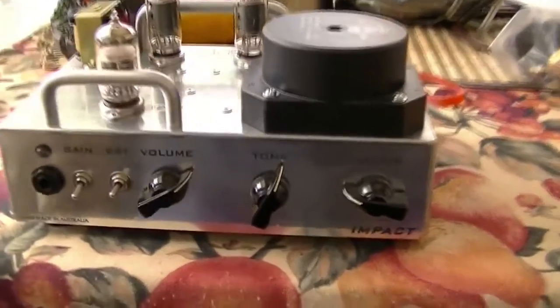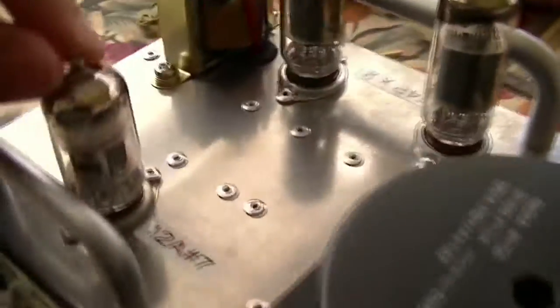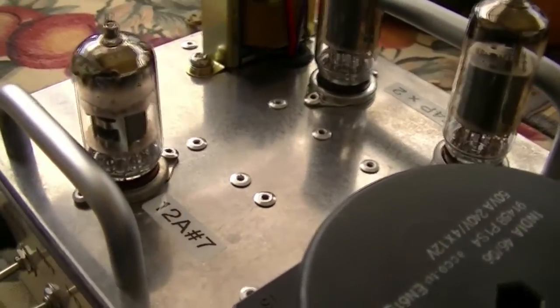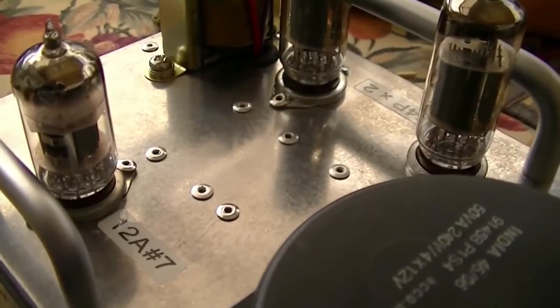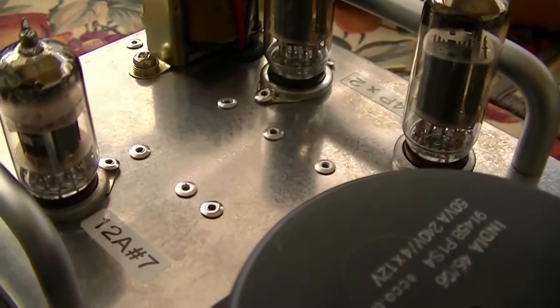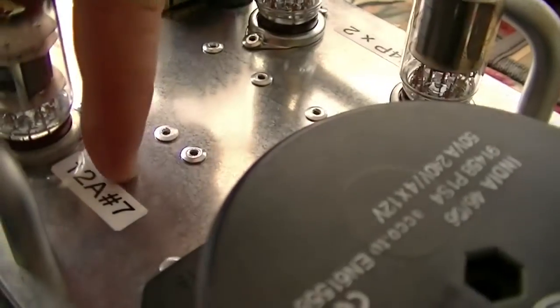As I said, it's a 3-valve jobby. It's got a 12AX7 in the front end, although you can use a 12AU7, 12AT7, 12AV7 — 12 anything, or I should say 12A-anything-7, hence the hash.